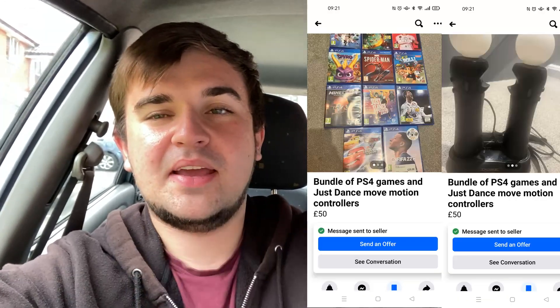Welcome back everyone. For once we've actually got a marketplace pickup. There should be a screenshot of it here. We've offered 40 quid for it and we're expecting to get around 86 pounds in CEX voucher, providing it's all good. We're just on our way to go and pick it up now.